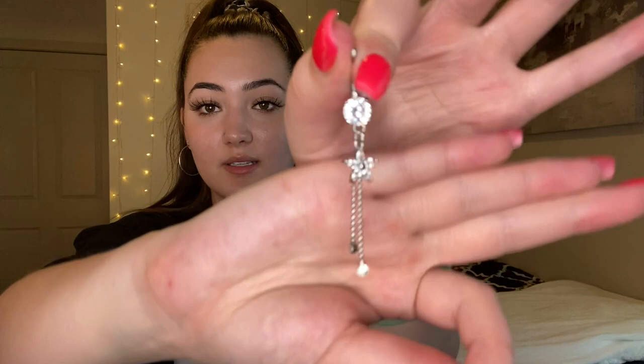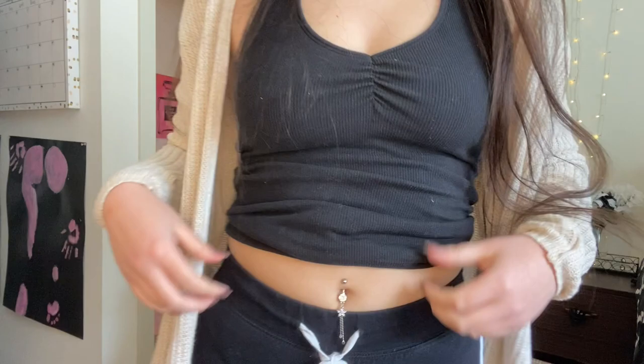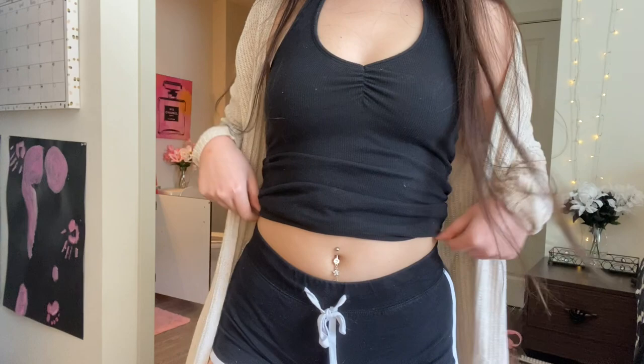The last one is what I'm currently wearing, so I'm going to take it off real quick to show you. It has a flower with two little fringy dangling things, and it's super sparkly. It comes with a little piece at the top too. It's a little sparkly flower with two little dangly beads that have sparkles at the bottom. Super cute and simple — I've been loving it lately.